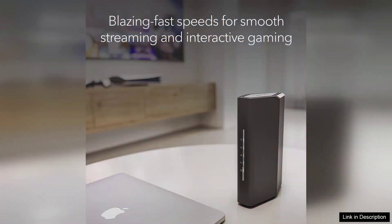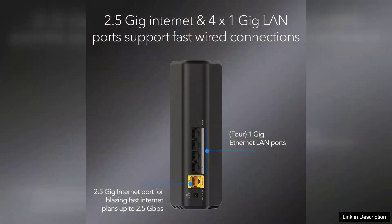The router also supports WPA3 encryption, adding an extra layer of security to your Wi-Fi network. The setup process is straightforward, thanks to the intuitive Nighthawk app. Within minutes, users can customize their settings, prioritize devices, and monitor network activity.